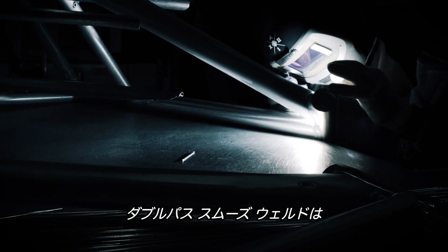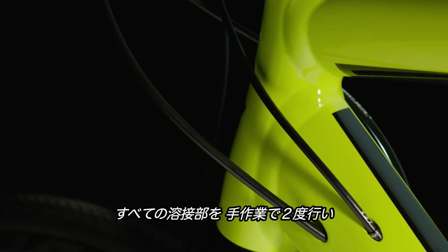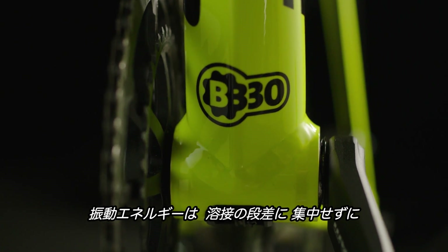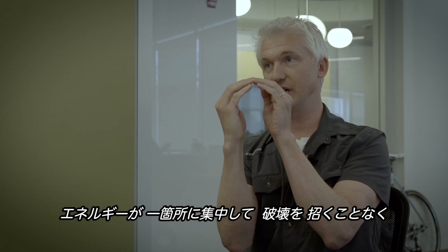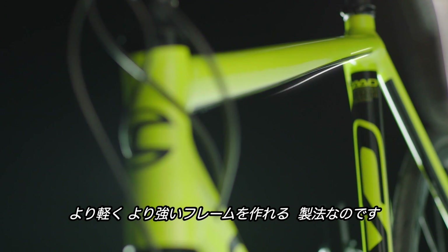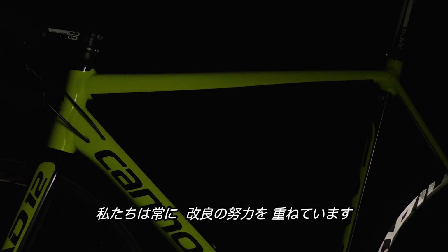Our double-pass smooth welds are actually two full hand passes of a weld that create a smooth transition between the tubes, so that energy is transmitted more evenly from tube to tube. It eliminates that traditional stack-of-dimes weld where energy can collect and over time create fractures. So it's a lighter, stronger way to build a frame, and we're always looking for ways that we can improve that process.